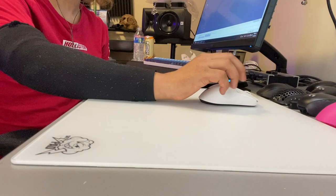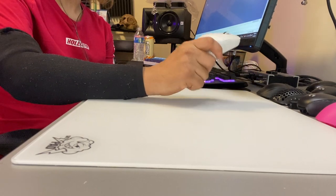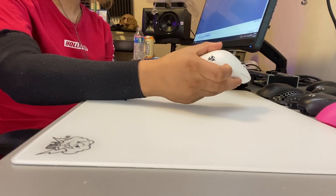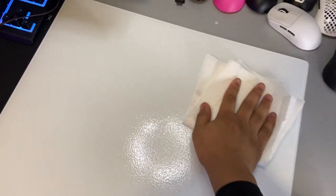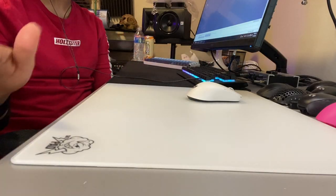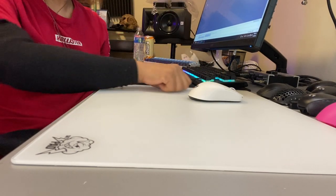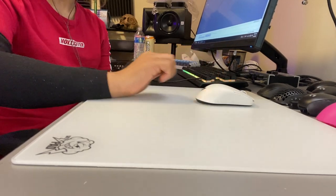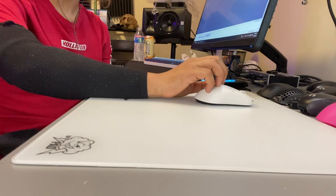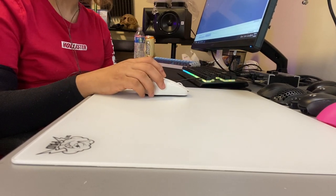One great thing about glass pads is how long they last and how easy they are to clean. All you have to do is put a little bit of Windex on the top of the pad, wipe it down with a towel, wait about 30 seconds, and it's good to use again. You don't have to dunk it in water, scrub it, and let it dry for a couple hours. Since it is a glass pad, it should theoretically last forever.